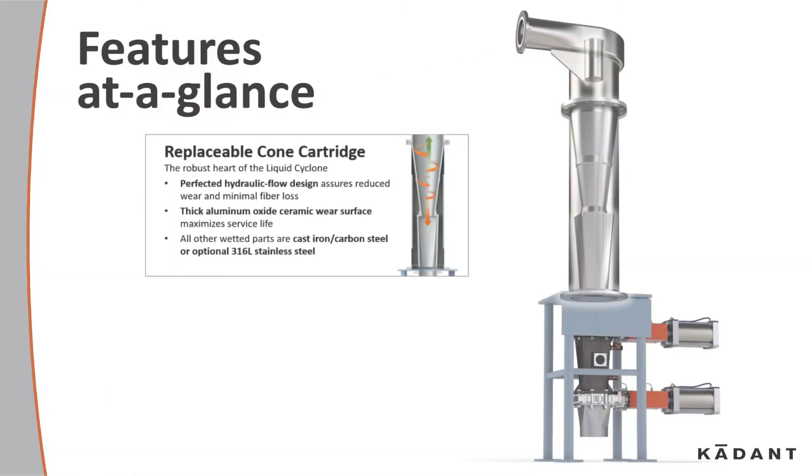The replaceable cone cartridge is the robust heart of the liquid cyclone. A perfected hydraulic flow design assures reduced wear and minimum fiber loss. Thick aluminum oxide ceramic wear surfaces maximize surface life. All other wetted parts are cast iron, carbon steel, or optional stainless steel.